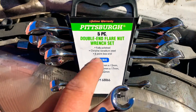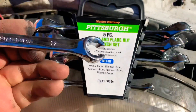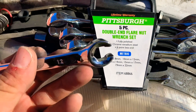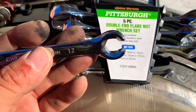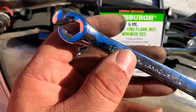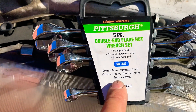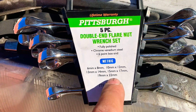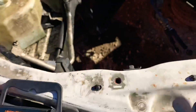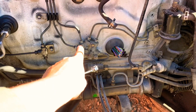The tool we're going to need is a special double-end flare nut wrench set. This is a Pittsburgh set — pretty cheap, costs about ten to twelve dollars. The size we'll be using is the 10 millimeter, since the tubing nuts are 10 millimeter. The set comes in metric sizes ranging from 6 to 22 millimeter, so there's a good range available.